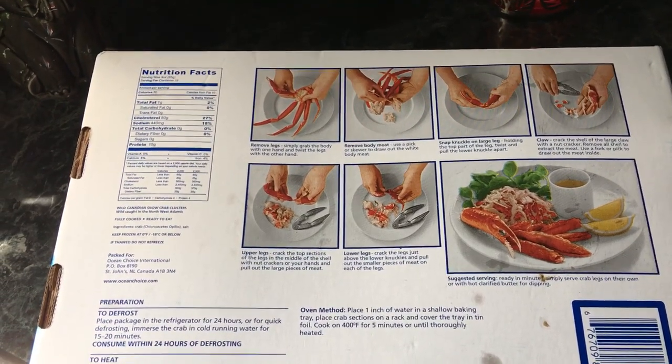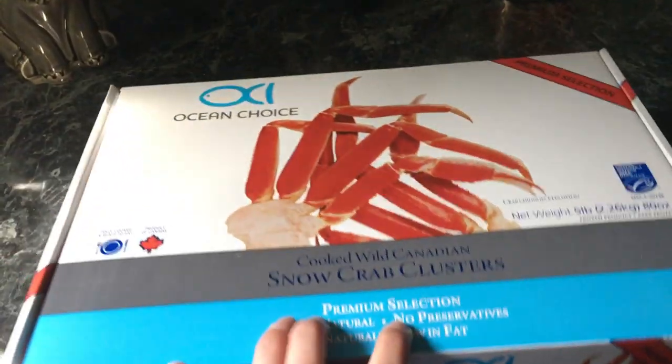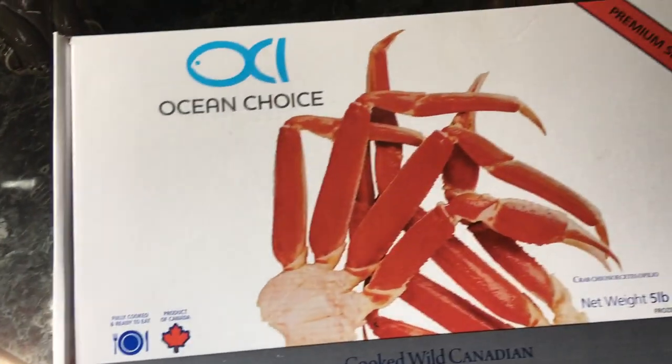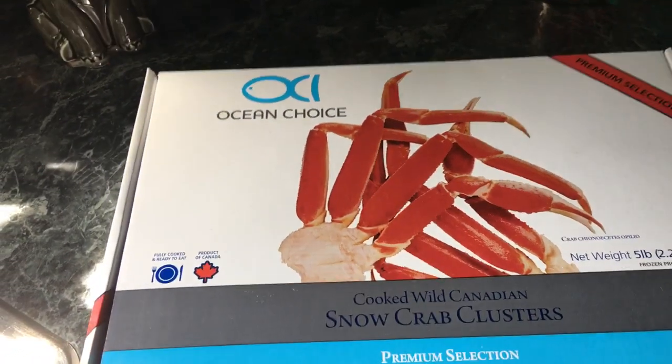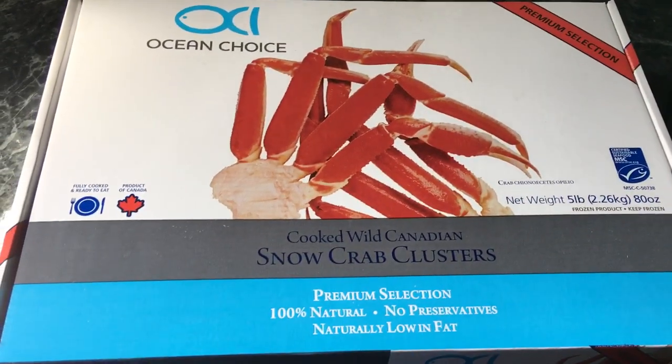If you haven't tried these and you like crab legs, these are really good. They had them at my Kroger, and I just thought I would share because these were divine. Talk to you guys later, bye!